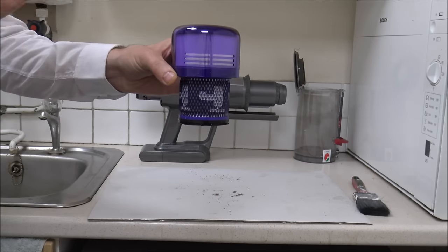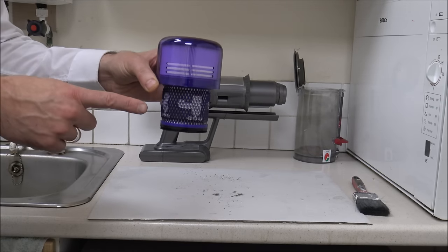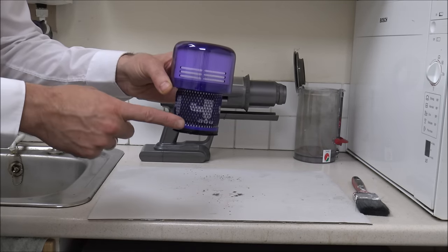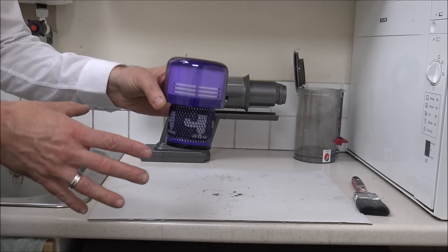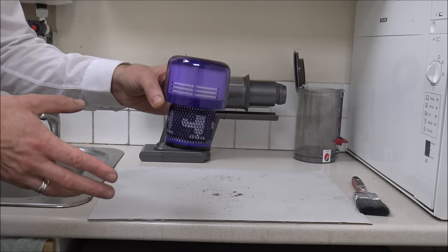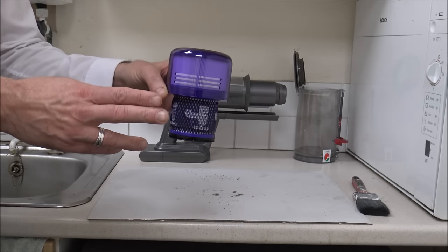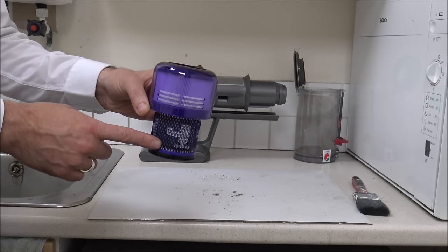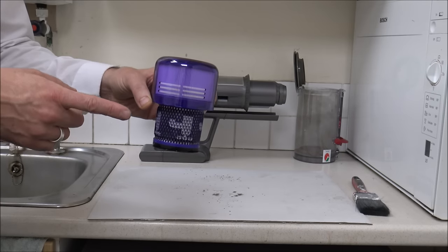Make sure this filter is completely and utterly dry before you put it back on the vacuum. You don't want to spend all the money on this vacuum cleaner — and the V15 certainly isn't cheap — and then ruin it by putting the filter back on when it's wet. This is why I'd always recommend, when you buy any cordless vacuum especially a Dyson, to go and buy a spare filter. I'll post a link below. Buy a spare filter so you can wash one, give it a good rinse, make sure it's clean, then put it on the side for 24 to ideally 48 hours to completely dry.